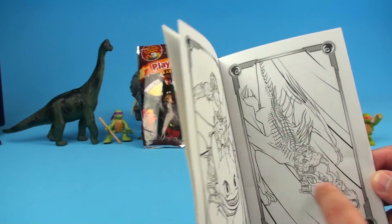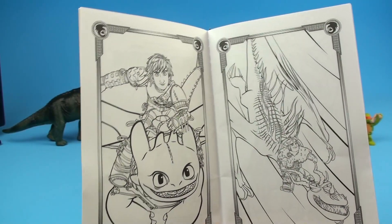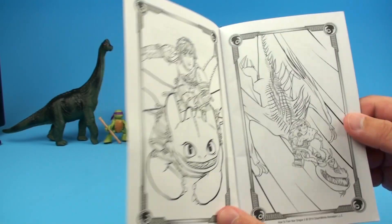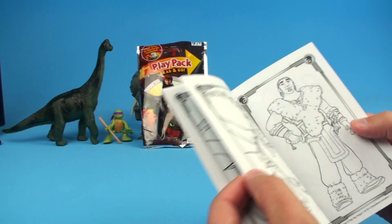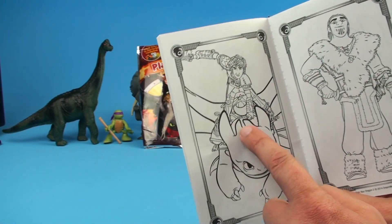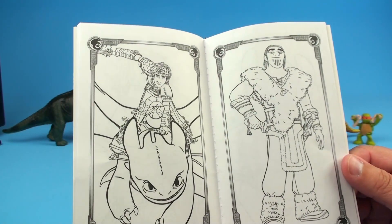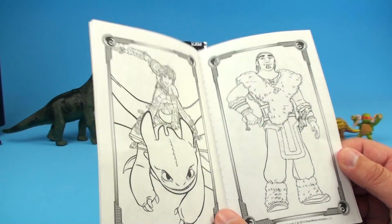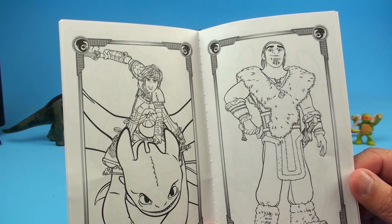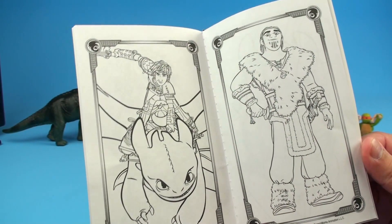Over here we have one of the other characters — I don't remember his name, my kids would tell me. It's one of those snarly snagglers or whatever they are. You can tell me in the comments! Post down there and let me know what these characters are. Flipping back a few pages, we have Hiccup and Toothless in a battle pose — very cool. And here's another character with a really cool tattoo on his chin and some great weapons.